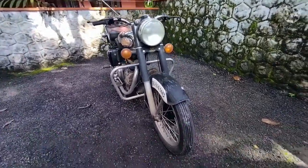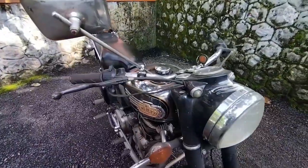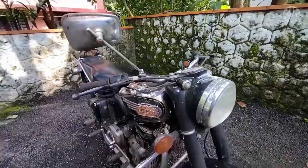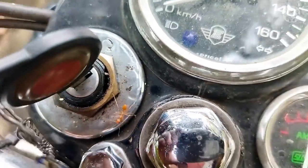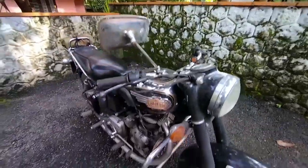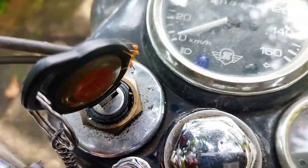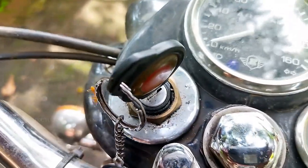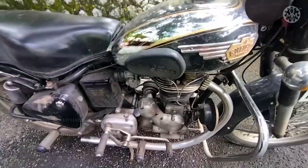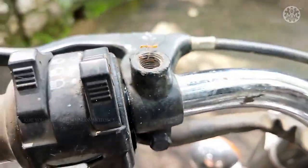Welcome to Old Madras Motorcycles. Before going to the main video, let's just check a hand kick. Hand kick videos are really trending these days, but I won't promote or advise hand kick on old bullets because it's really threatening and can cause serious injuries if the bike is not properly tuned or the timing is a little bit wrong.